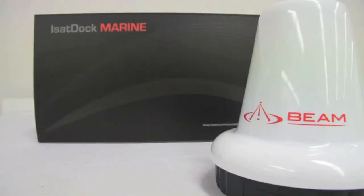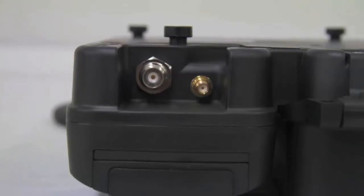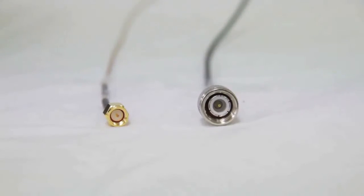This section shows how to connect the ISD710 Marine active antenna. At the top of the iSatDoc Marine there is an SMA connector — the small gold connector on the right — and a satellite connector, the large silver connector on the left. The antenna cables have matching connectors: the GPS SMA connector is the small gold connector on the left, and the TNC female antenna cable is the large silver connector on the right.